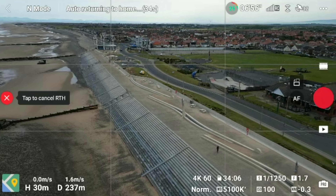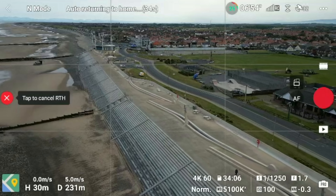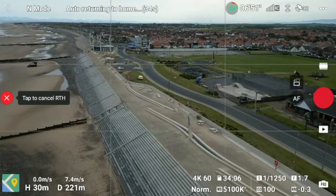Understand how it all works. If you set those failsafe features correctly, like your return to home feature, the drone most of the time will come back to you without a problem. The videos you'll see where drones are crashing into the sea or going miles away and not getting back — that's mainly because they haven't followed these tips.